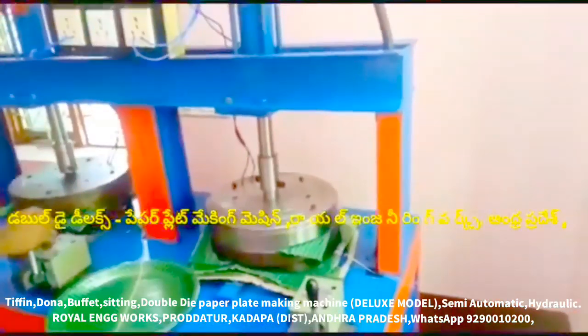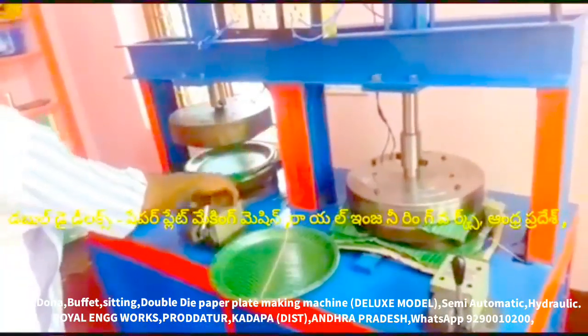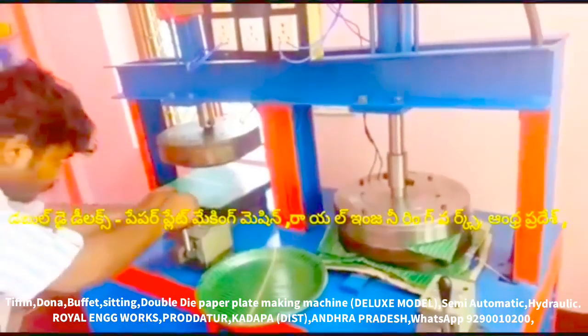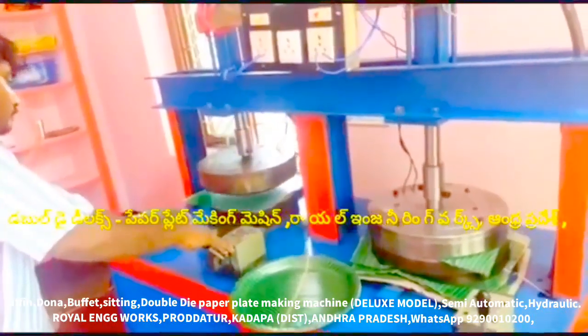We have a special multi-purpose, all type of, all in one paper plate making machine. This is a semi-automatic hydraulic machine, so we have to use the machine with a bearing tile, as well as the bearing tile.